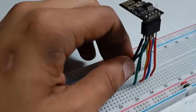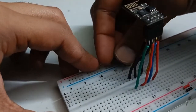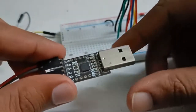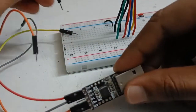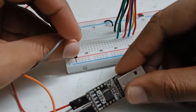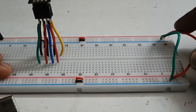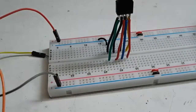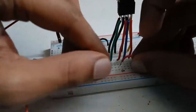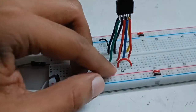Now I'll make the connections. This is the ground, so it will go to ground. We are getting our supply from the laptop's COM port. 3.3 volts will be given to VCC and ground to ground. I've used two jumpers — the bottom ground is connected to ground and plus to plus. These two pins highlighted in red, which are the chip enable and VCC, are shorted together.